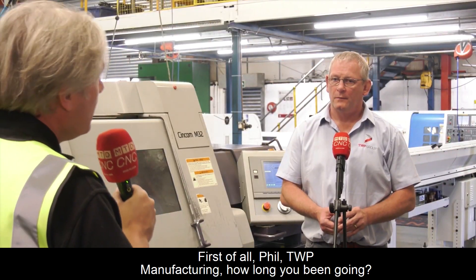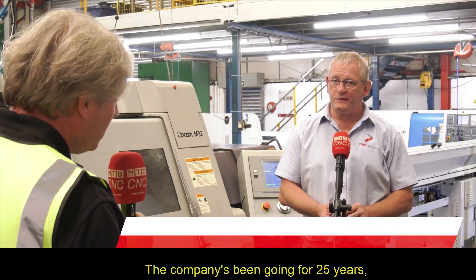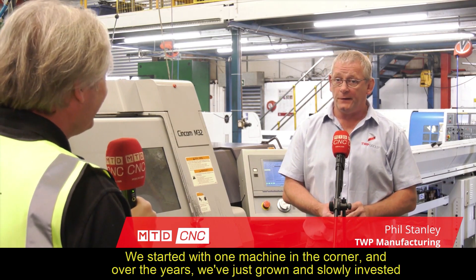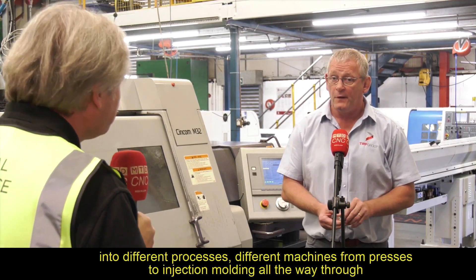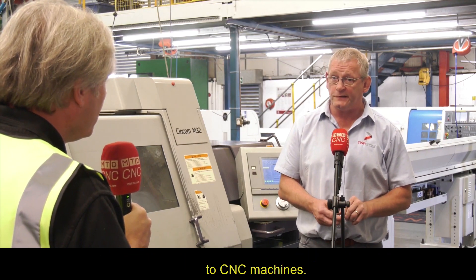First of all, Phil, TWP Manufacturing, how long have you been going? The company has been going for 25 years. We started with one machine in the corner, and over the years we've just grown and slowly invested into different processes, different machines, from presses to injection moulding, all the way through to CNC machines.